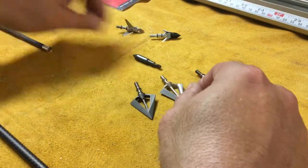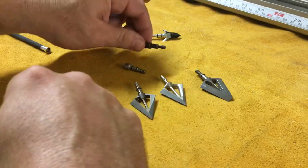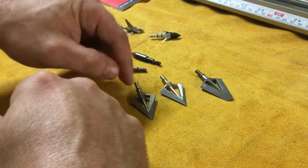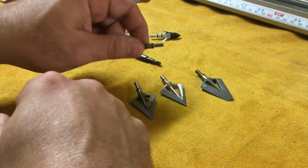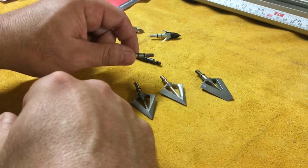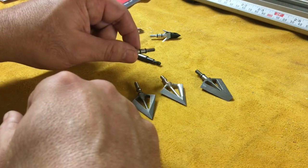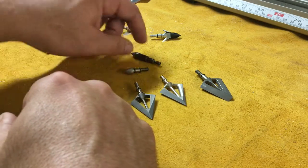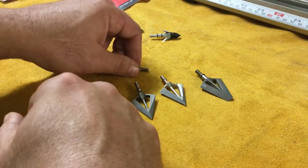In the last video we talked about the difference between a regular field point and an arrow point or any one of these heads that have the fire knock double O-ring patent design. If you missed that video, be sure to watch it — there's very important info in it.